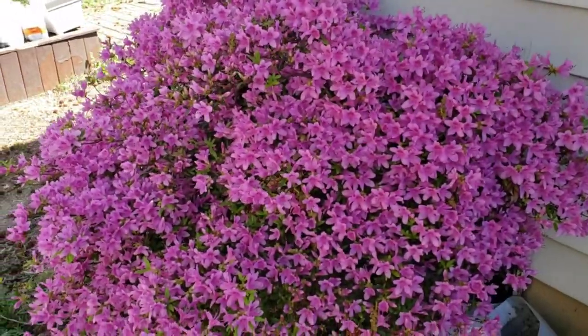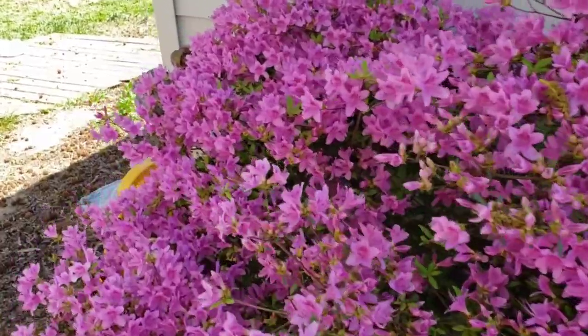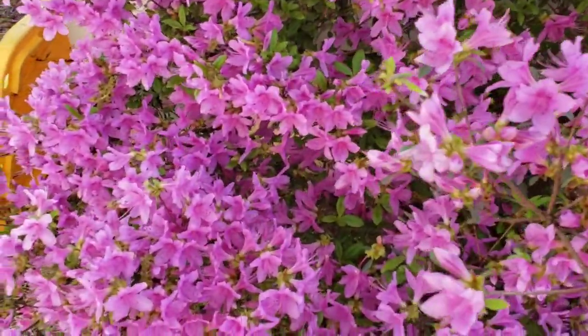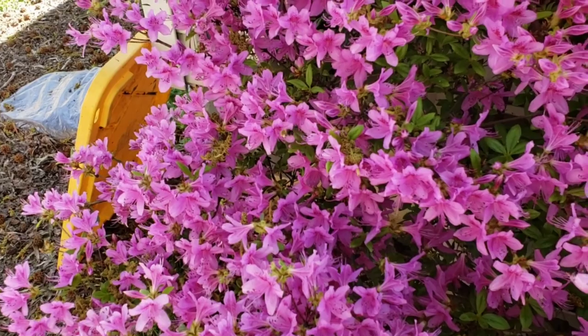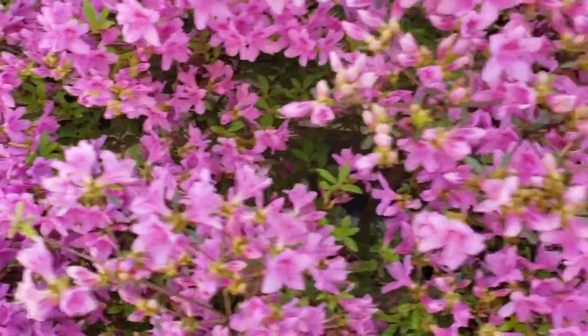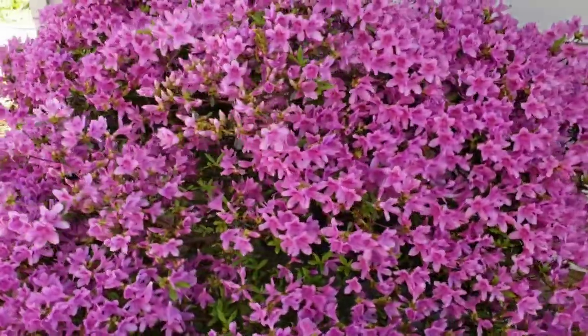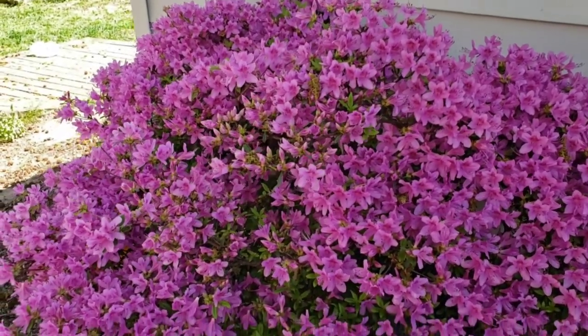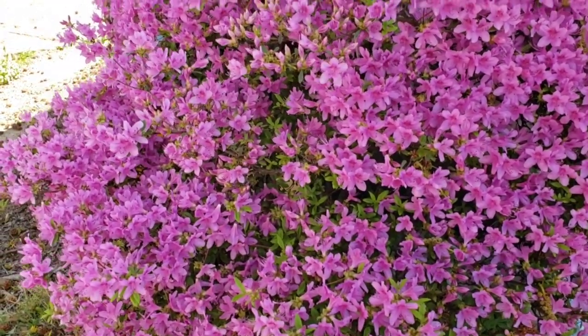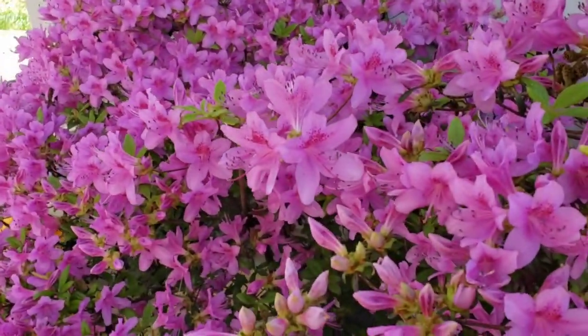Last but not least is — and I'm going to say the right word this time — rhododendron. And look, guys, we have a bumblebee. You know how much I love bees. They love this bush. It's just so pretty. I wish it weren't in the shade, because I mean it does well in the shade, but I can just imagine how glorious this would be in broad light.